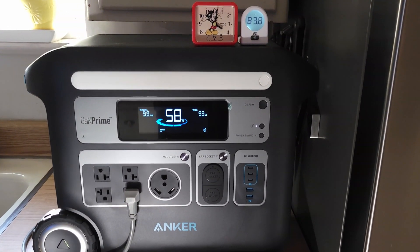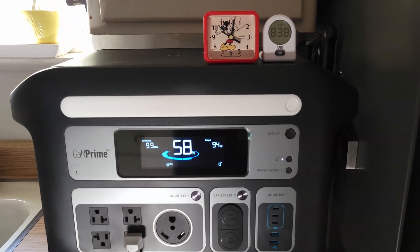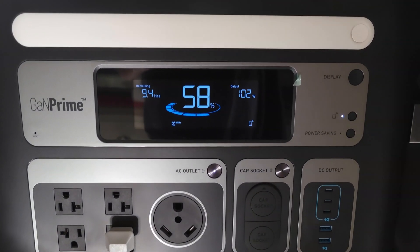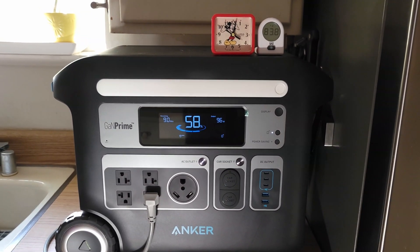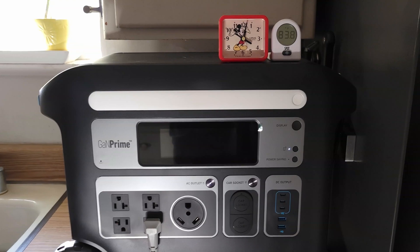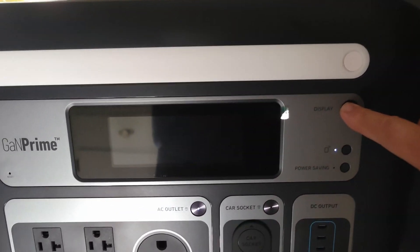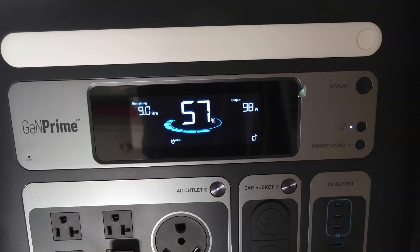OK, so it's after eight hours and we're down to 58 percent. My prediction was 70 percent, so I was a bit off on my calculation. It's been an interesting day — the utility company never did turn off the power, and actually they had to stop work early on in the day. So I don't know what that's all about, but apparently there's going to be another power outage in my future.